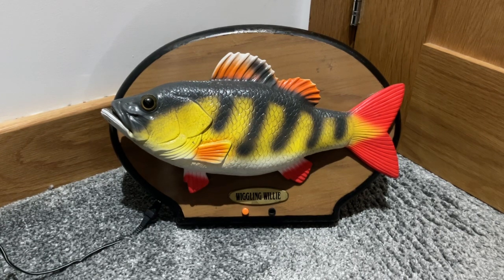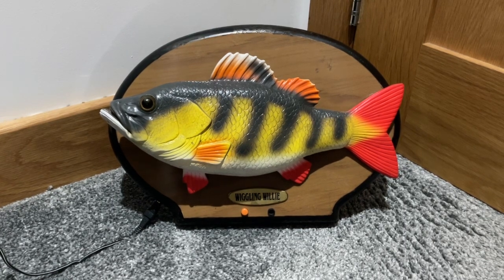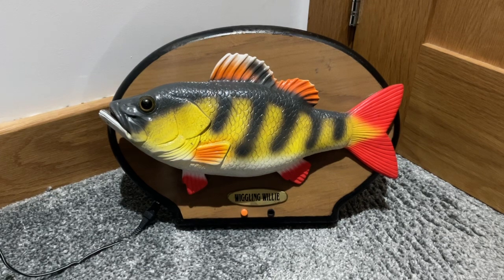This is not made by Gemmy Industries, this is an off-brand. I don't know who makes Wiggling Willi, but it does seem to be fairly common, but it can be quite pricey on eBay.